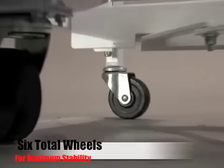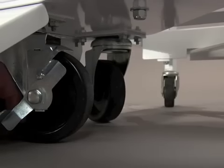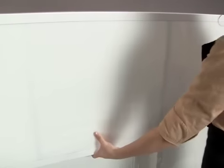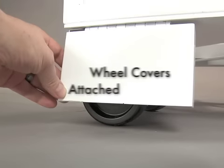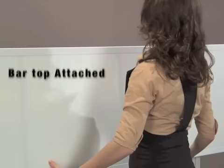Two rear casters and four front casters combine to allow smooth mobility and maximum stability and safety, making it easy for one person to roll the bar. Integrated wheel covers come attached, and the top is fully attached and folds with the bar.